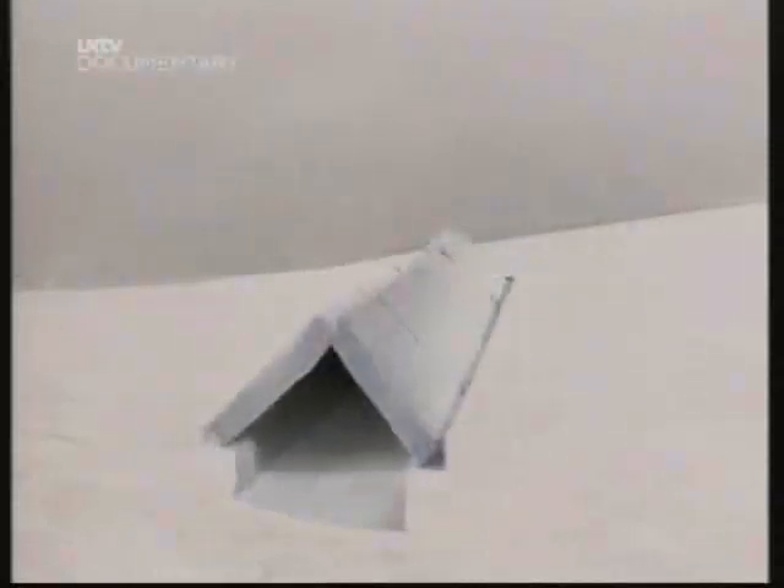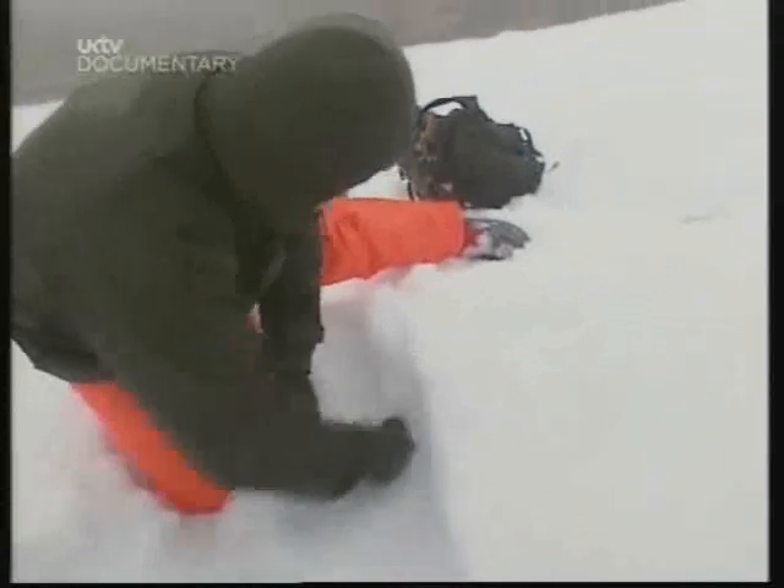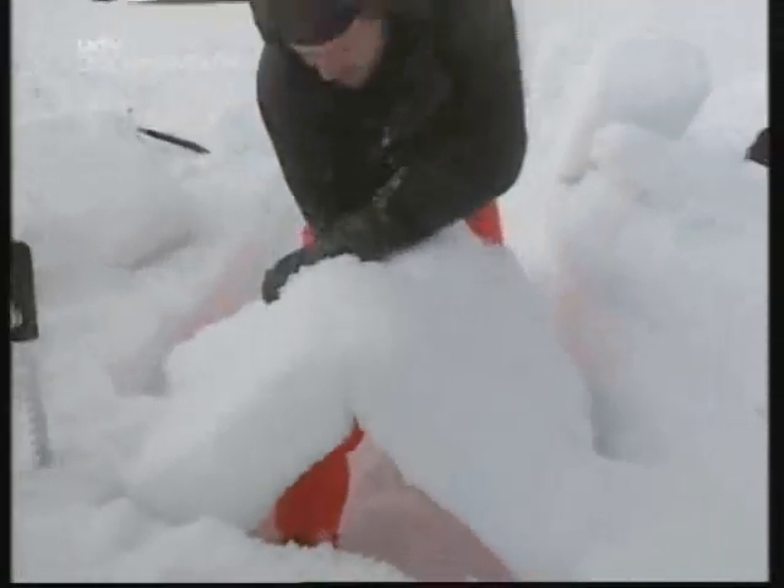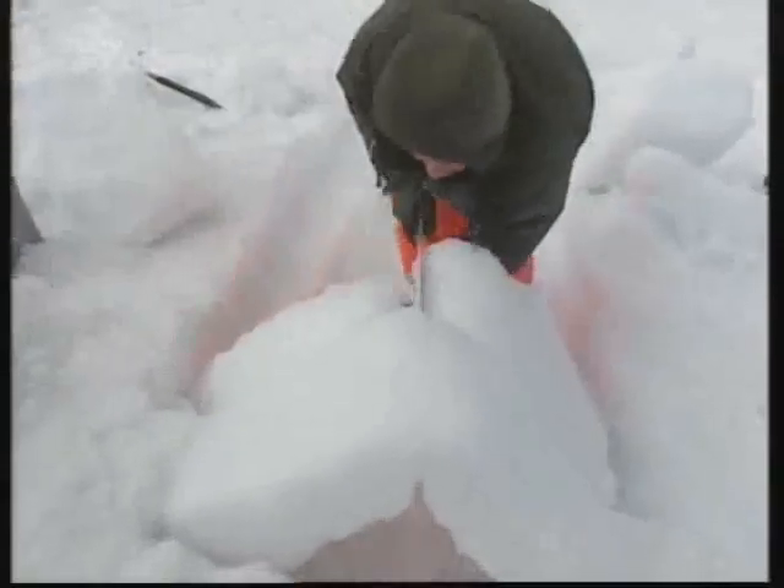The snow grave is a trench dug into the snow to get us out of the wind. Then we make blocks, and with those we're going to put a roof over it. It's a fairly simple construction process — you simply lock the blocks against each other and cut through to make them fit well.